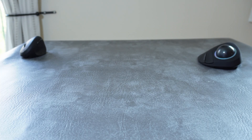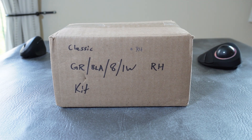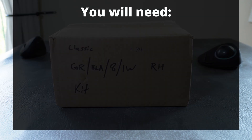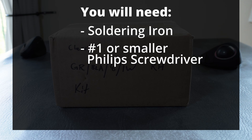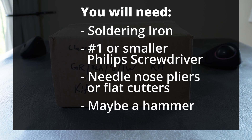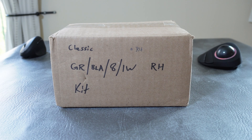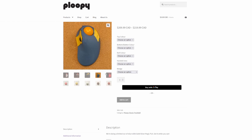Now I'm going to show you how intuitive and mostly easy it is to build your own Ploopy Classic. To do this you'll need to do a little bit of soldering, but it's nothing difficult. You'll also need a number one or smaller Phillips screwdriver, and maybe some needle-nose pliers and a hammer. You don't have to build this yourself — if you want to, you can buy the Classic or any of Ploopy's products pre-built from their website.